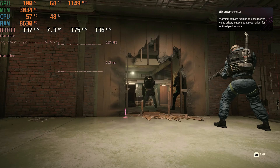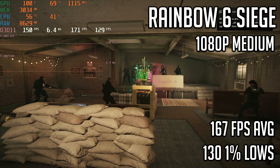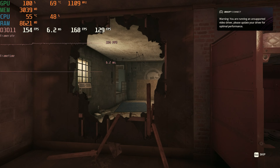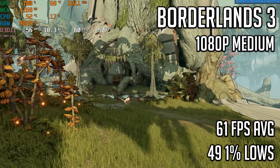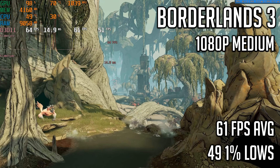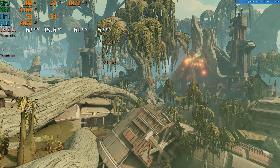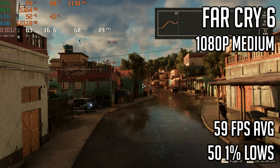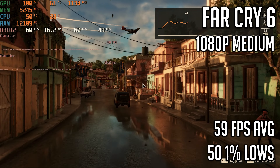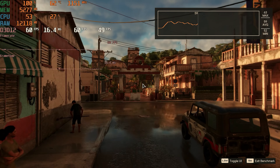Next up is Rainbow Six Siege at 1080p medium settings tested using the built-in benchmark, resulting in a very solid 167 FPS average with 1% lows of 130, which should be enough for competitive play. In Borderlands 3 at 1080p medium, the built-in benchmark gave a 61 FPS average with 1% lows of 49. Finally, Far Cry 6 at 1080p medium settings resulted in a 59 FPS average with 1% lows of 50, showing this card is capable of nearly 60 FPS in a lot of AAA titles at 1080p.